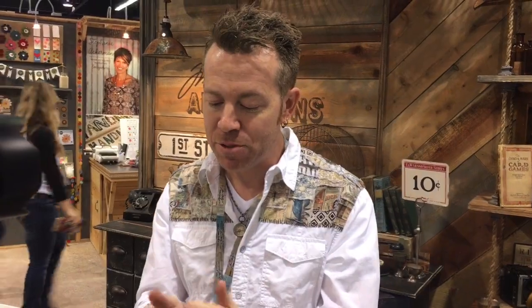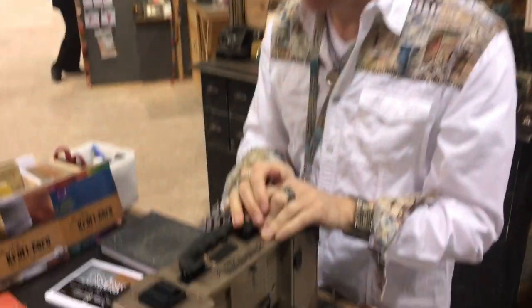Welcome to the demo for Sizzix. I'm just going to spend a little bit of time taking you through the highlights of what's new in alterations, and then maybe we'll be able to scoot around and look at all the finished samples. First thing to talk about, of course, is the new Vagabond — the Vagabond 2.